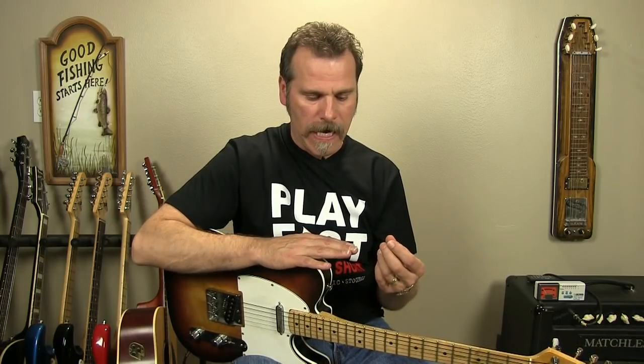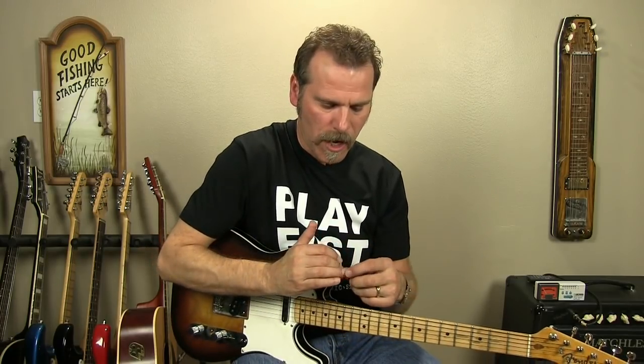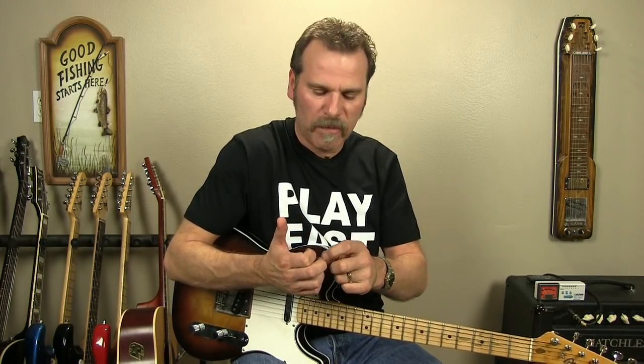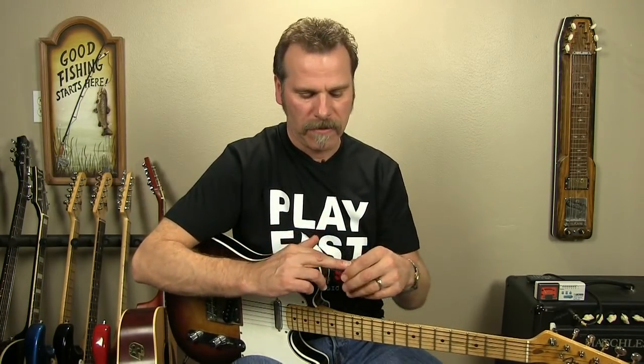I went to Sally's Beauty Supply and the gal who helped me didn't know what she was doing — she sold me the wrong stuff. I spent quite a bit of money on stuff that didn't work. Sure enough, it was too soft. I could take my other fingernails and almost peel it away, and it didn't strengthen my nails really that much.